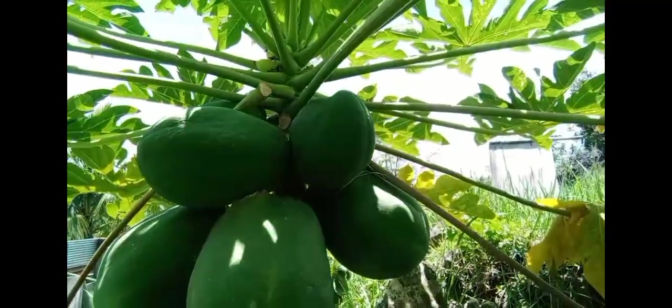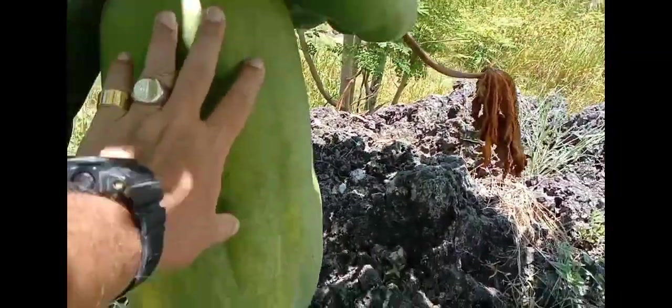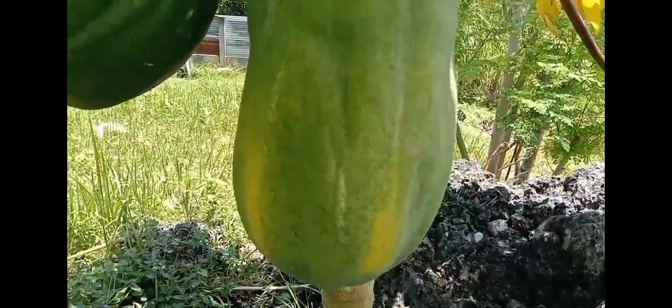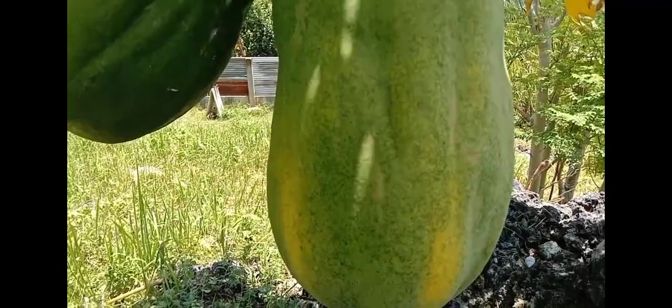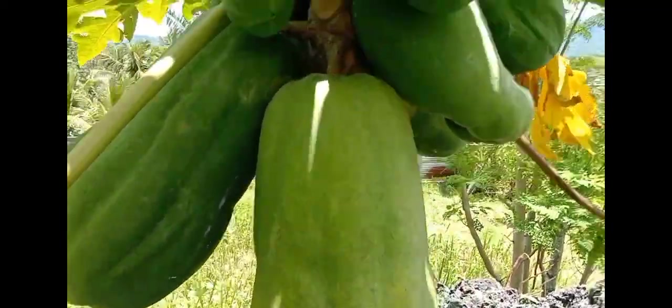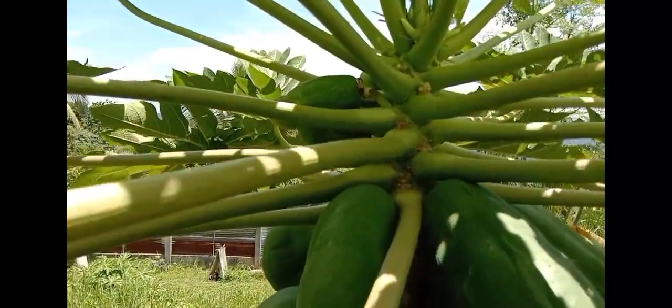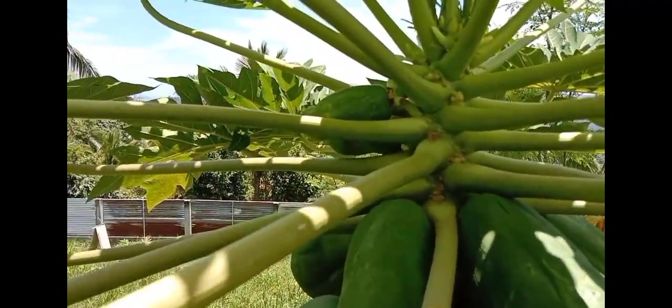Ito yung dwarf namin. Ito sa pangalawang puno, as you can see, ito yung kamay ko — tingnan nyo yung bunga niya. This one is approximately about 7 kilos, isang bunga. Sobrang laki. And the tree is about 5 feet tall. Mas matangkad pa ako sa papaya.